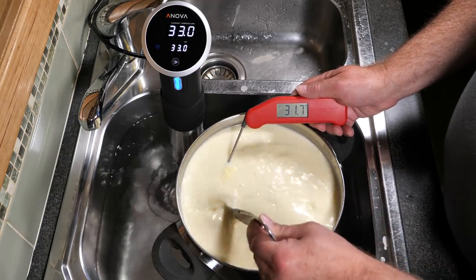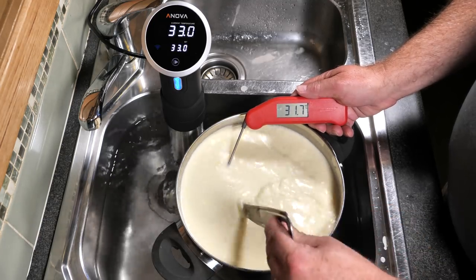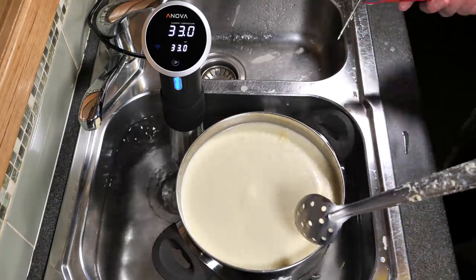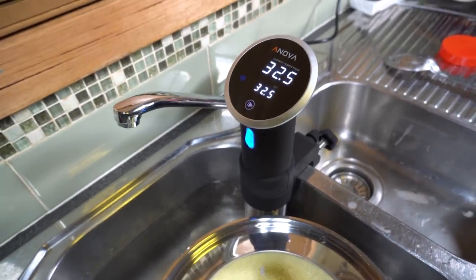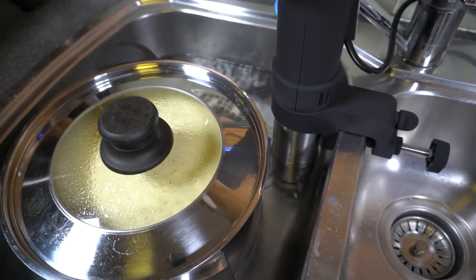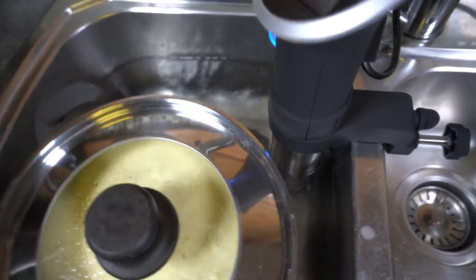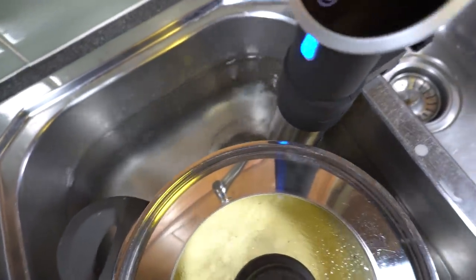The temperature is fairly accurate. There's a little bit of lag between what's set on the water bath and the actual temperature of the milk — about 1.3°, sometimes 1 degree. You can see the setup: the pot is sitting in the water bath about halfway up, clamped onto the side, and it's about halfway between the minimum and maximum lines on the sous vide itself.